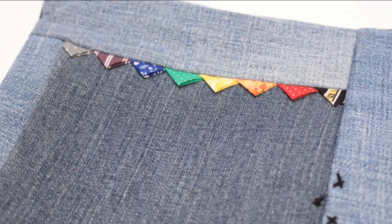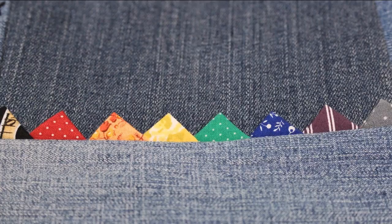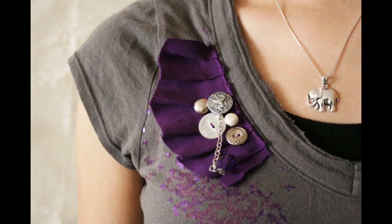You can see prairie points in patchwork piecing like on this bag, along the binding of a quilt, or maybe the bottom of an apron, or in many other projects. I actually think they would look really cool if they were done along the neckline of a DIY t-shirt like the ruffles shown here.